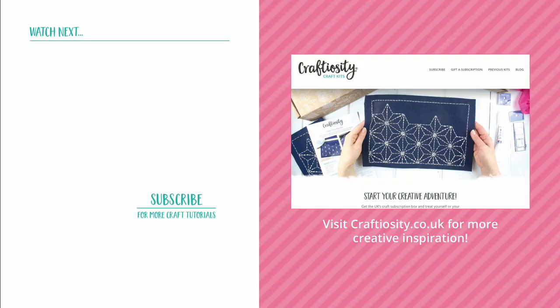Thanks so much for watching, I hope you've enjoyed this tutorial. If you have, subscribe to our channel or hop on over to our website at craftiosity.co.uk and sign up to our newsletter. We'll keep in touch with creative inspiration, interviews with makers and designers, and to let you know about upcoming craft kits. Have fun!